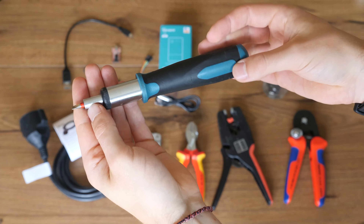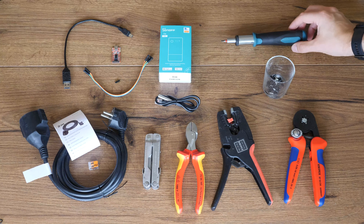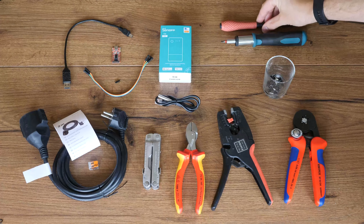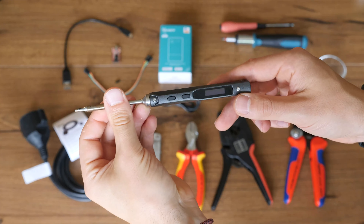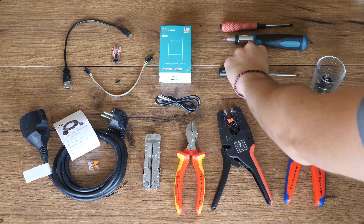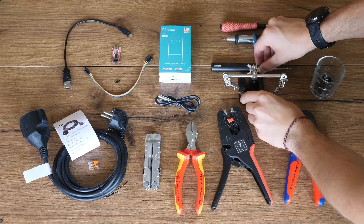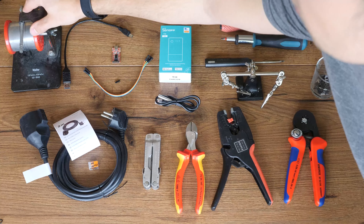A screwdriver with a longitudinal slot helps to pop the housing open. A Phillips screwdriver is required to loosen the screws of the housing — unlike other situations in life, here it's good to have a long and thin tool. A soldering iron is required to solder the pin header into place. A third hand tool to hold the PCB and pin header while soldering. And lastly a tiny amount of solder.